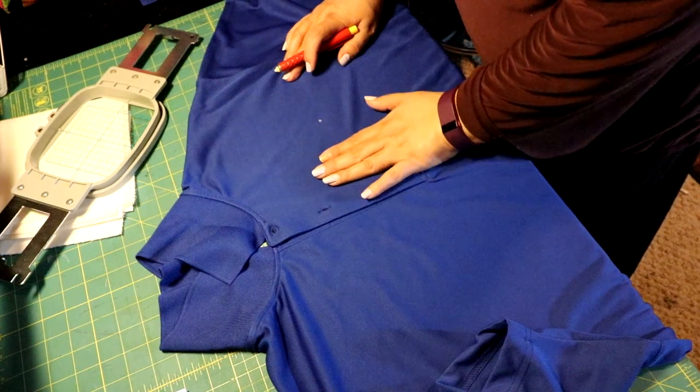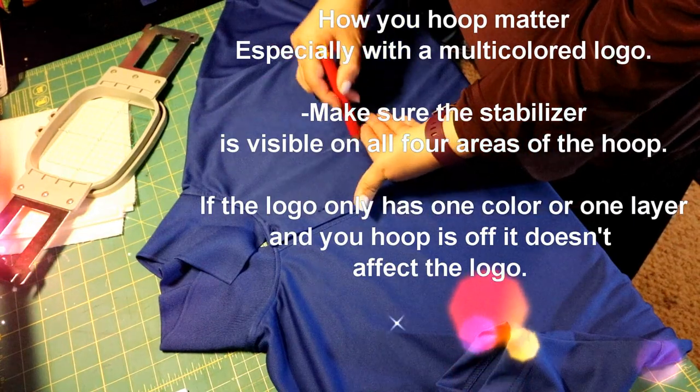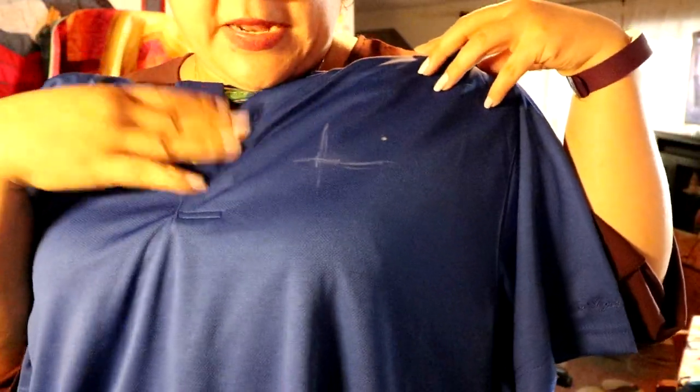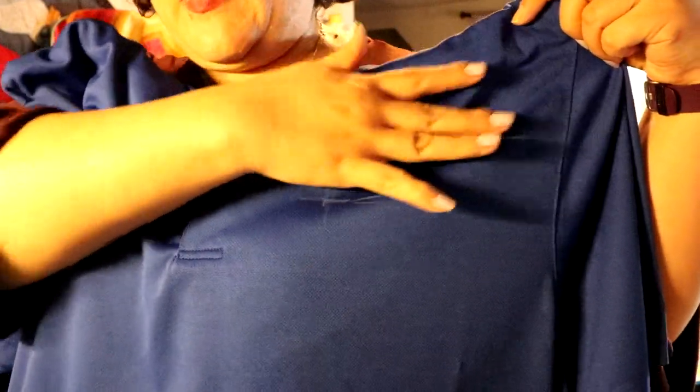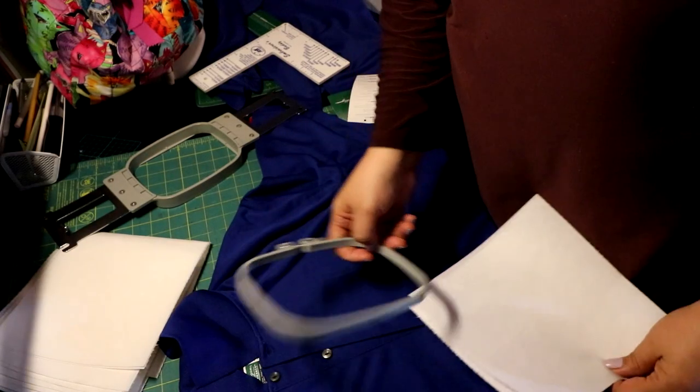I'll show you a couple of tricks. I use three fingers to line up the edge of where I want the logo to be, and I also use three inches from the very bottom button. Then I get the garment and put it on myself and look in a mirror to see if the placement looks right. Sometimes when you use the Embroidery Buddy it seems like the logo ends up going into the armpit, so I make sure it doesn't do that. Getting the garment on a body gives you a better idea of how the placement should look.